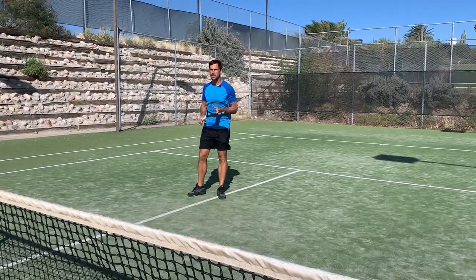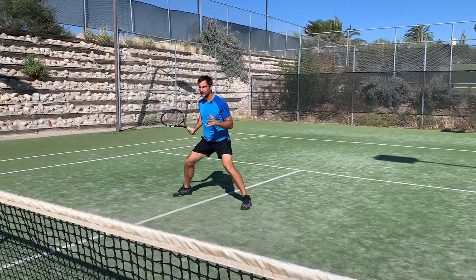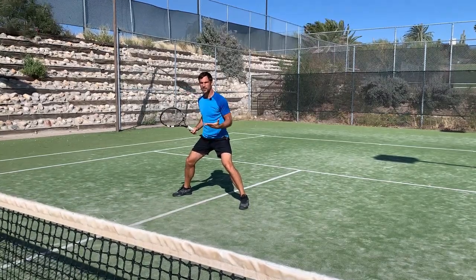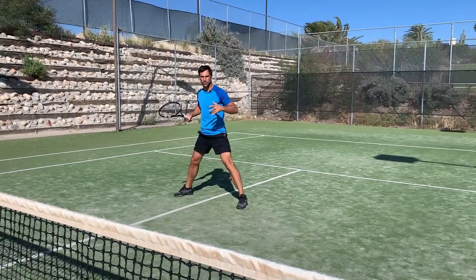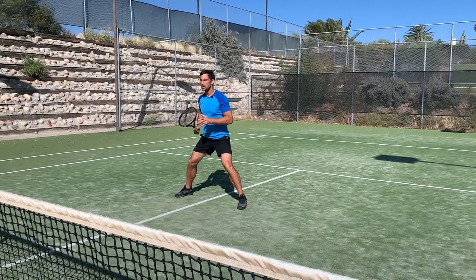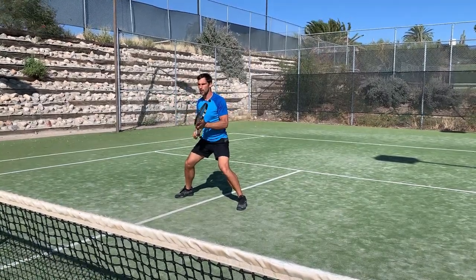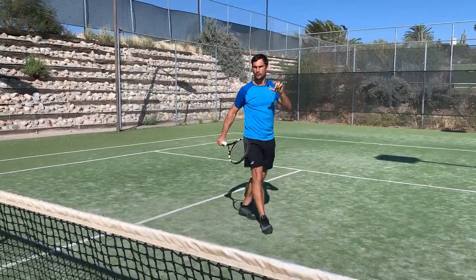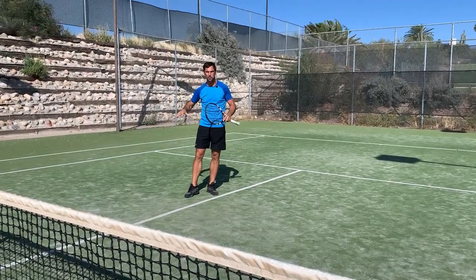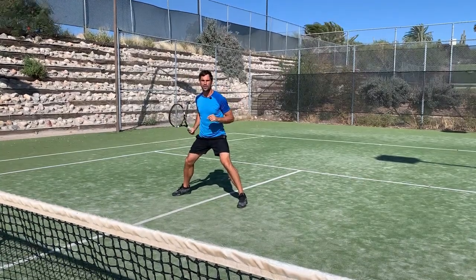The first one is the timing of the split step. We want to be landing just after our opponent makes contact with the ball. The reason we want to do that is because the split step creates a stretch reflex in our muscles — basically turning our body into an elastic coil so we can spring off and move faster. We want to have landed just after our opponent contacts the ball so we can see the direction it's going and react quickly to that.